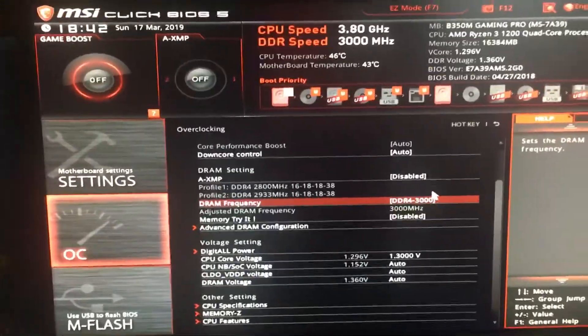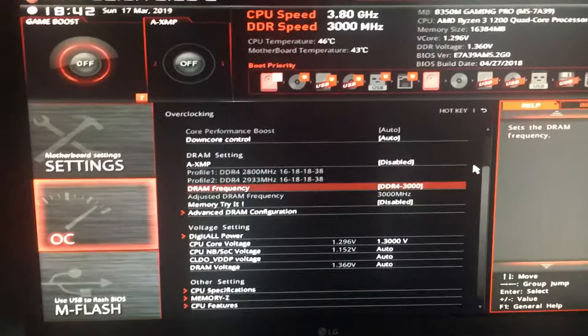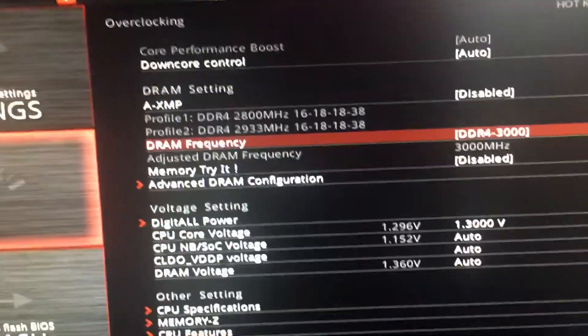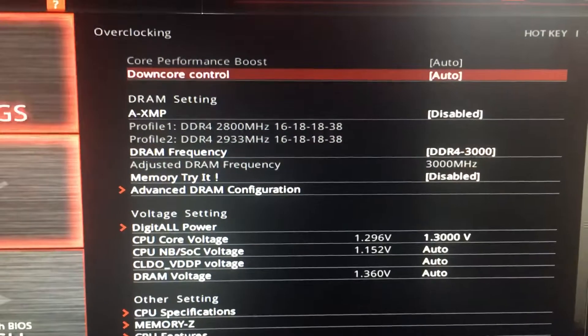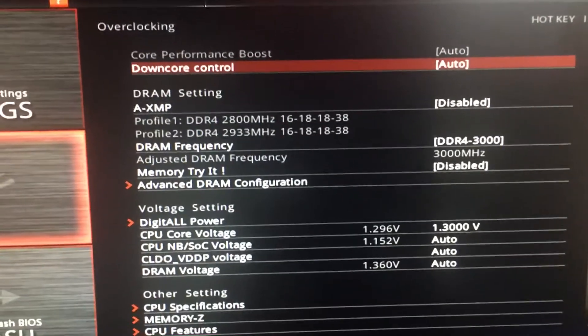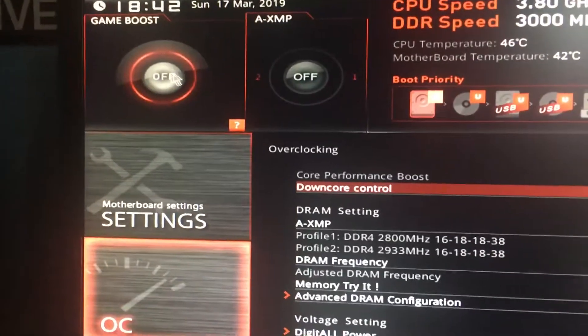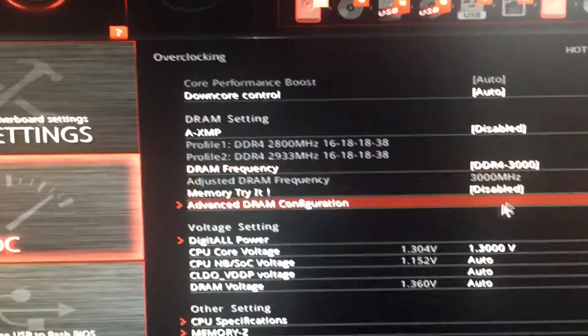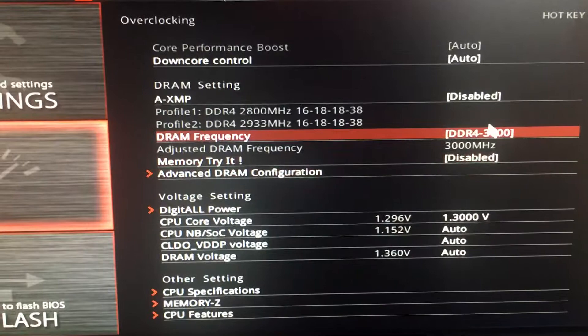I'm gonna do a quick little tutorial on how to overclock a Ryzen 3. The quickest way is just to hit Game Boost right there in the top left hand corner, and that will give you a slight game improvement.